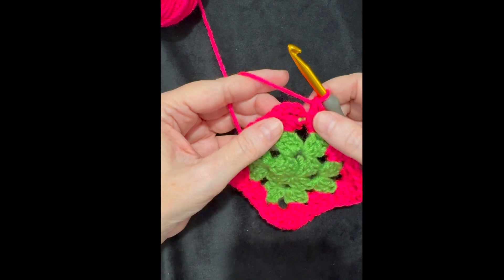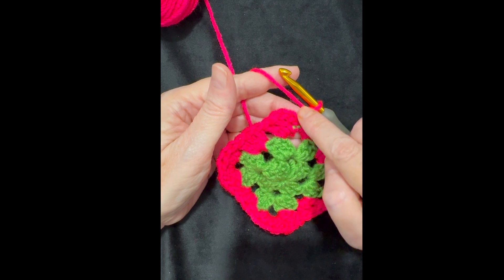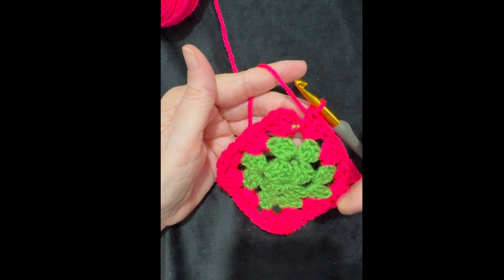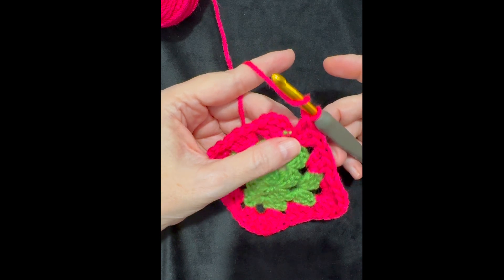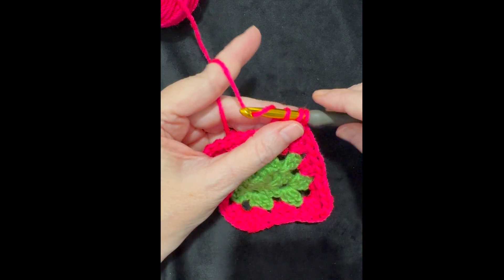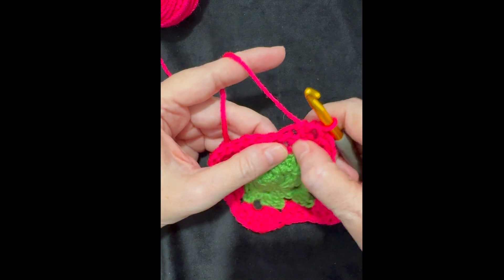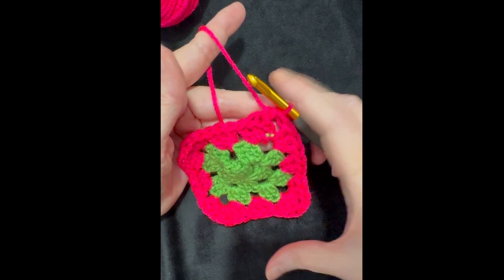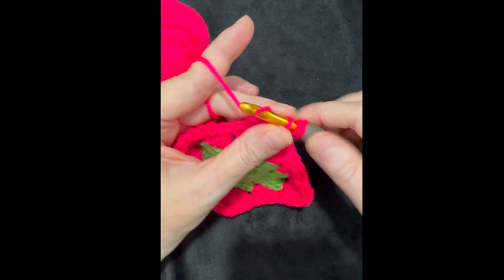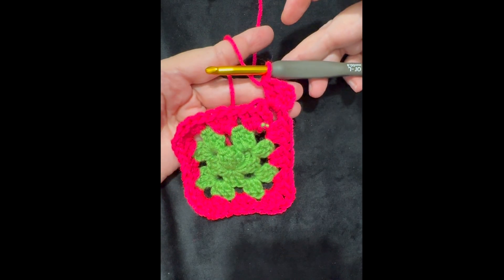Now instead of chaining two at the last corner, I use the half double crochet trick again: yarn over, insert hook into the top of the beginning chain three, pull through, yarn over and go under all three loops. That puts me right in the corner to start round four. Then chain three and do two more double crochets into that same corner hole to begin round four.